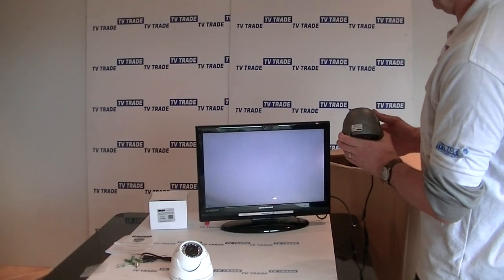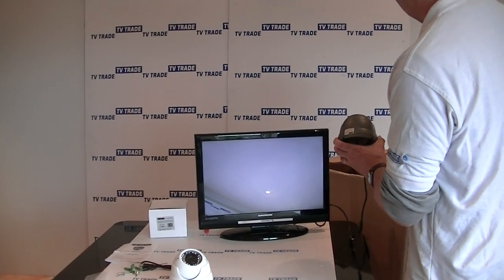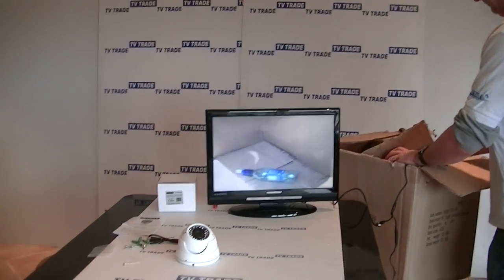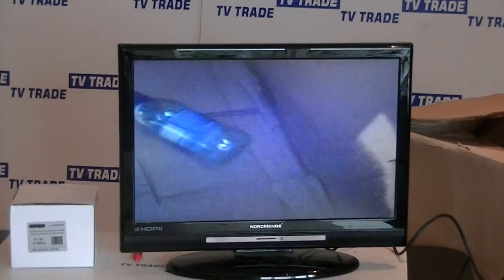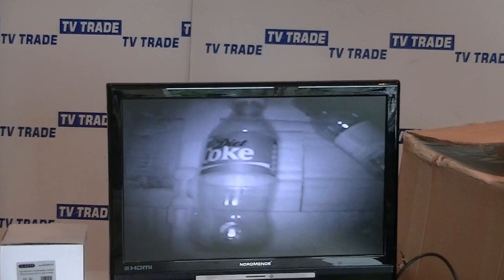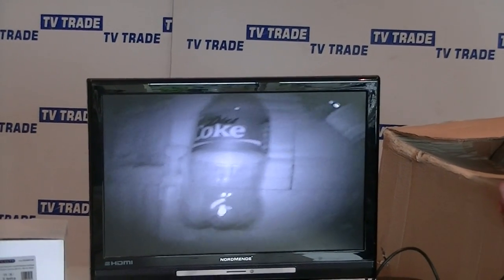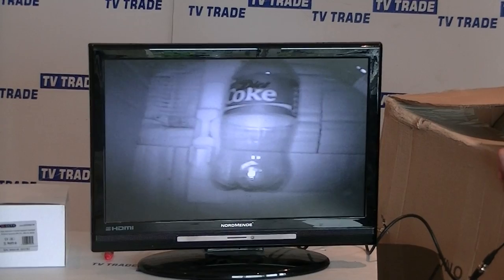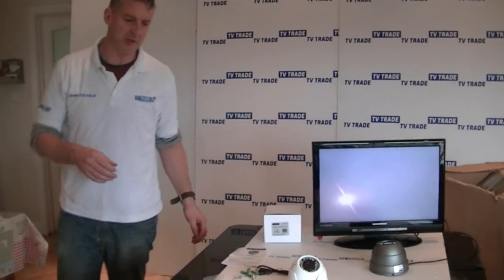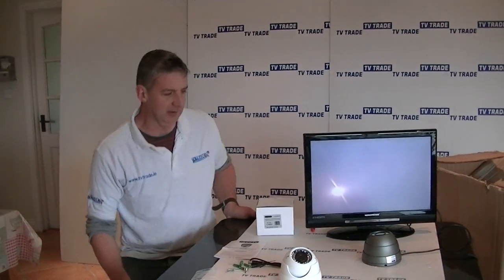To demonstrate the IR feature, I'm going to drop it into the box and close out the light. Even though it's almost complete darkness inside the box, we can still make out 'Diet Coke' on the can. That's a simple way of demonstrating the IR feature. So that's a reasonably simple but hopefully comprehensive overview of the 30 metre IR vandal resistant dome camera available on the tvtrade.ie website.